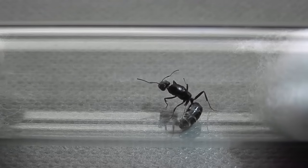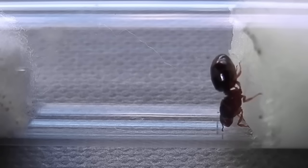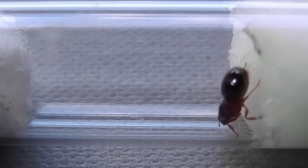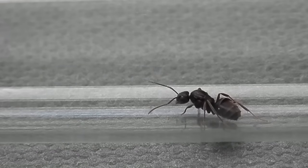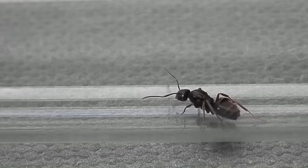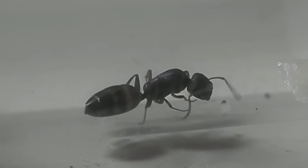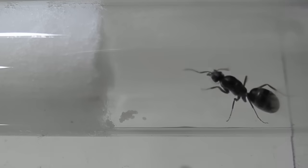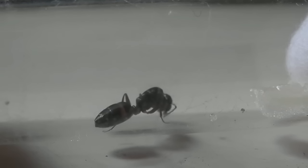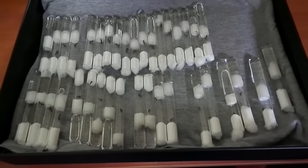Once you've got your queen appropriately housed, you'll want to cover the setup from any light and place it somewhere free from any vibrations. You'll also want to pick a place which stays at a consistent temperature — avoid placing the setup within an air-conditioned room, as rapid changes in temperature can be harmful to the queen. Pick a place where the temperature doesn't fluctuate too much and where it will stay relatively warm, ideally 20 degrees Celsius or above. I like to put my queens in a box somewhere quiet and only check up on them once every few weeks or so.